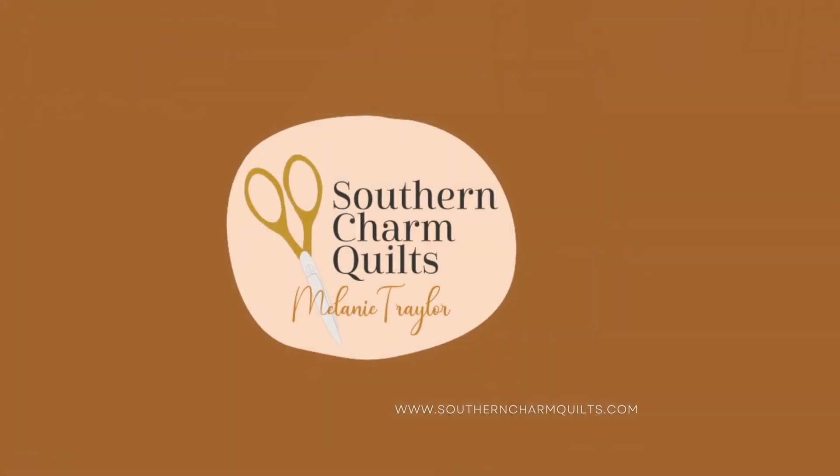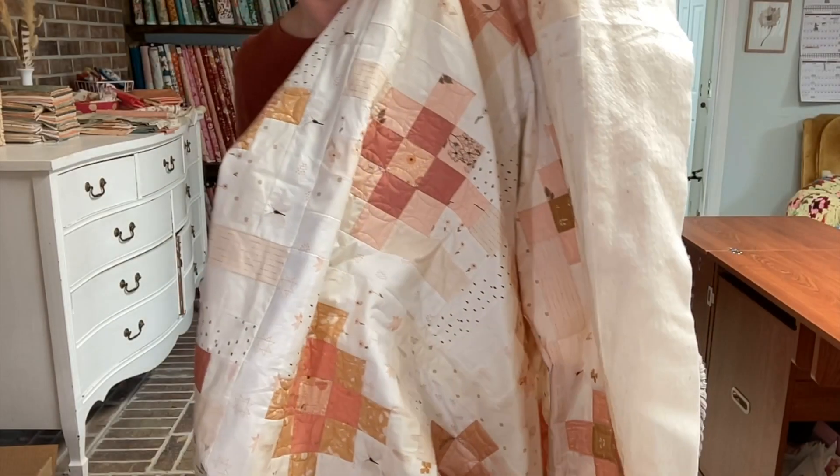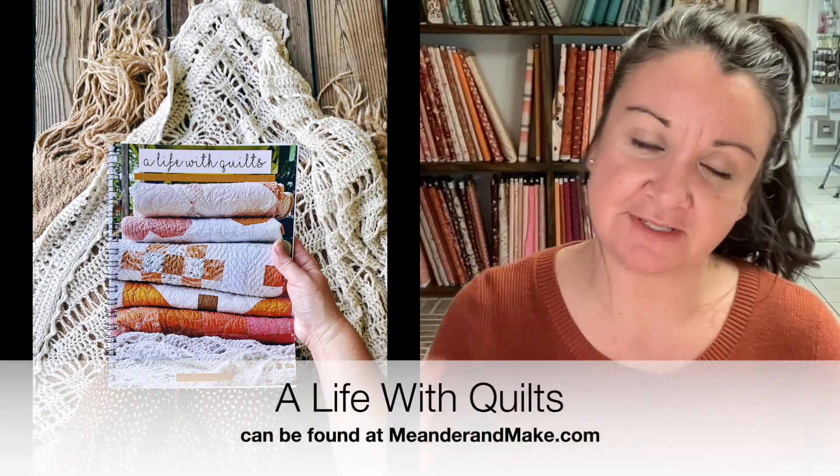Hello, I'm Melanie Chyler and we are doing an in-progress video. I'm going to be showing you my Sassy Granny quilt. Sassy Granny was one of the quilt-alongs that we did in 2022, and the pattern is from my book, A Life with Quilts.